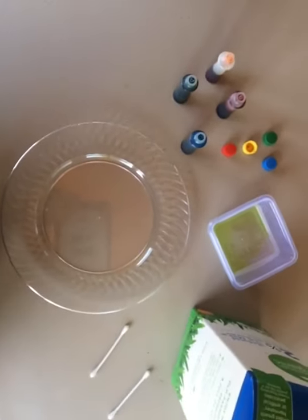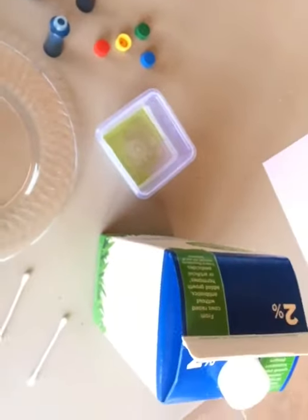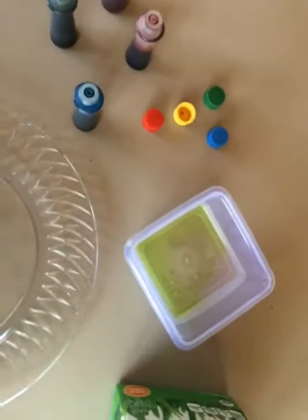Good morning friends. Today we are going to do an experiment with food coloring, milk, and some dish soap.